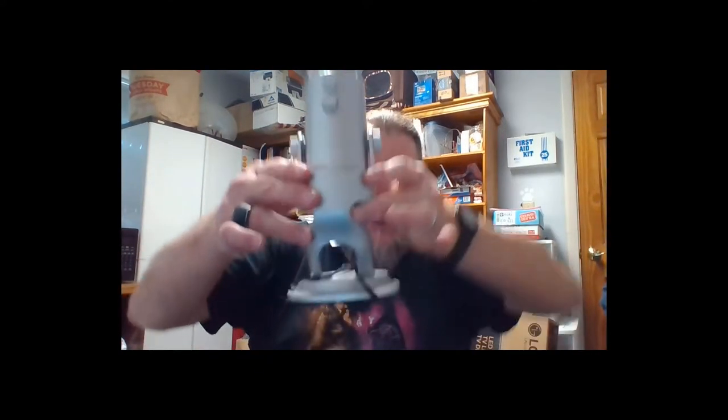In case I didn't show you — it's actually got standard threading, so you can put it on a mic stand, a regular mic stand, or a little articulating arm or whatever. The stand it's on has cable management running through the back of it.